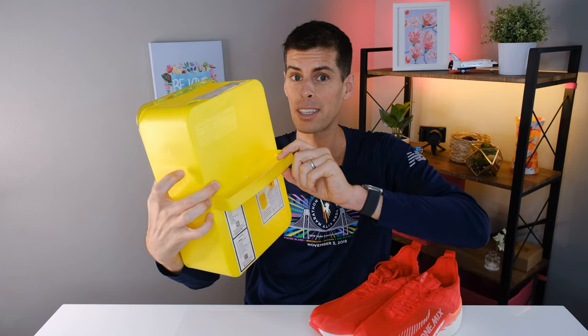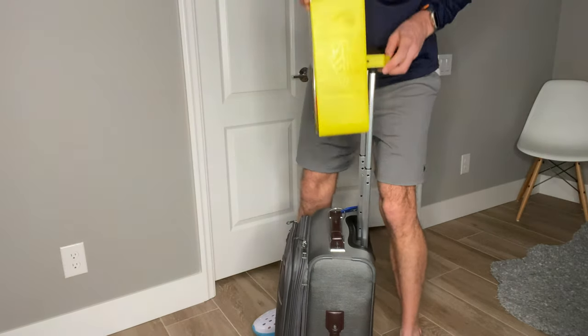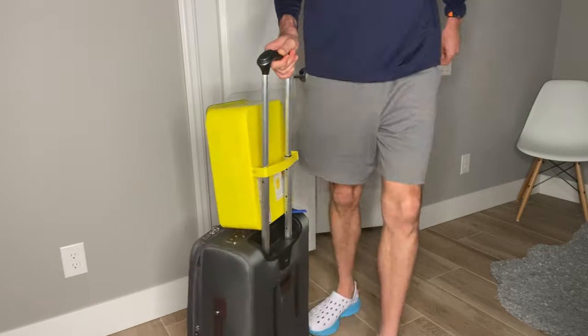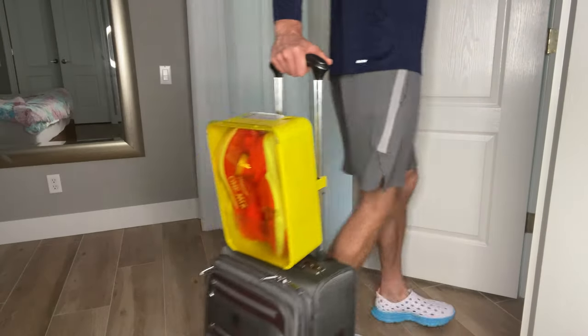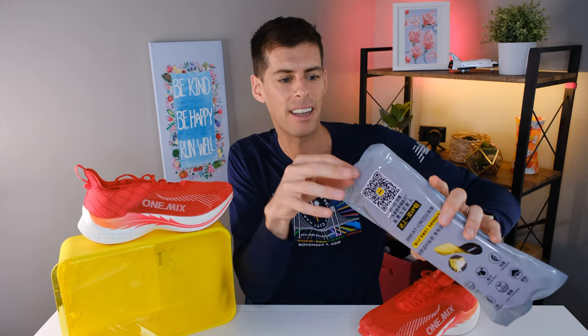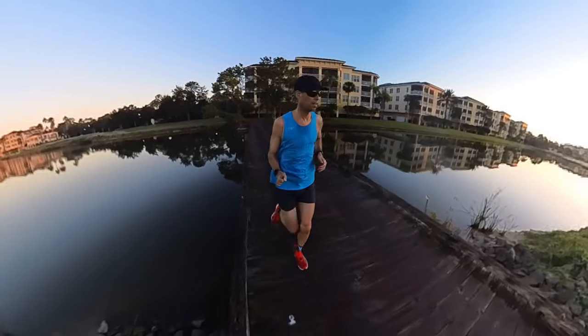They've designed this box so the handle goes over the handle of your rolling bag — it's actually a pretty good idea. Even if I never use it for that purpose, I get a kick out of seeing things that are slightly innovative. Also, One Mix sends you an extra set of inserts — identical to the ones already in the shoe — so if the ones inside wear down or start to smell, you can swap them out.